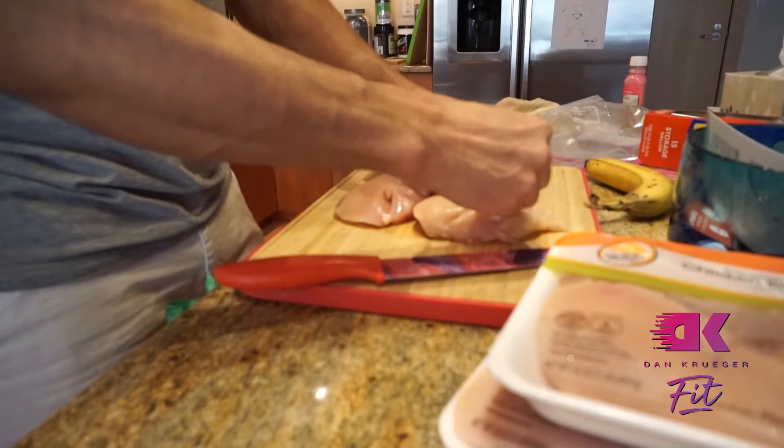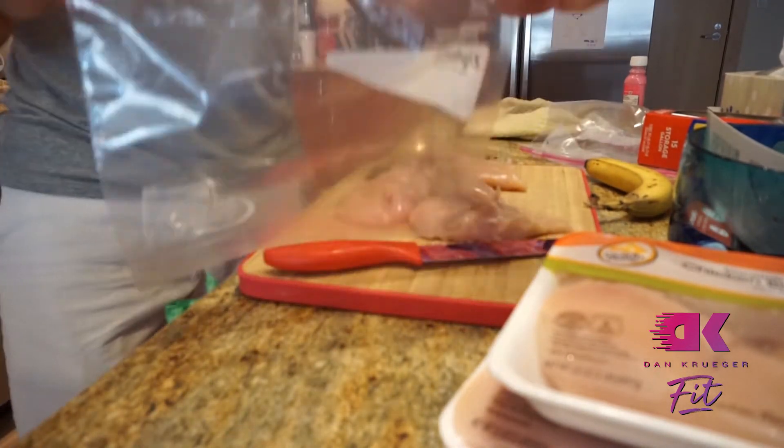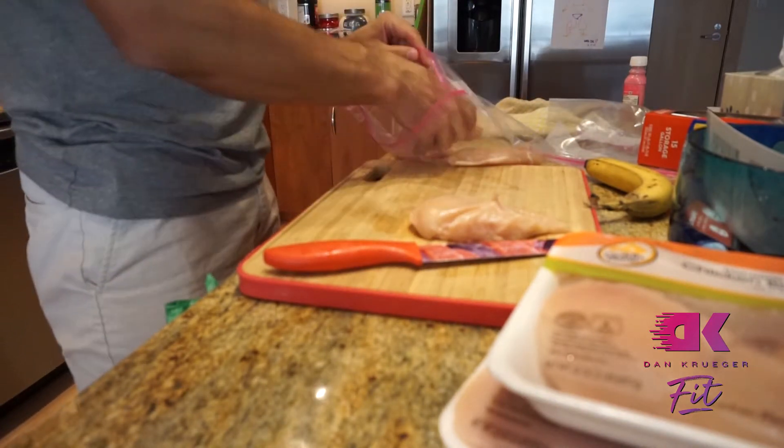The first thing we're going to do is bust out the chicken and trim the fat off. That is just unnecessary fat — you don't need it, it doesn't add to the flavor. Trim it off. After that we throw them into gallon size ziplock baggies.